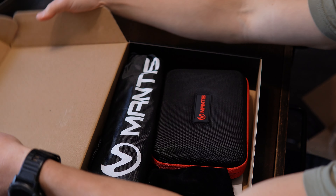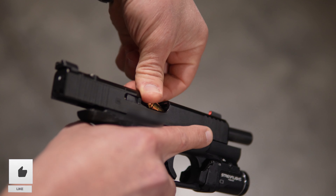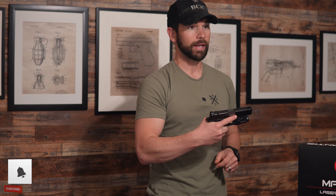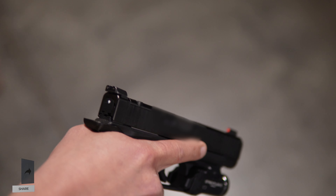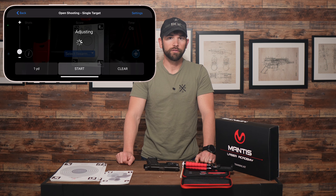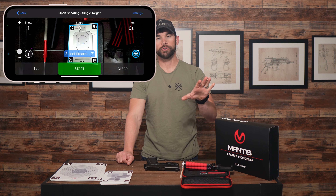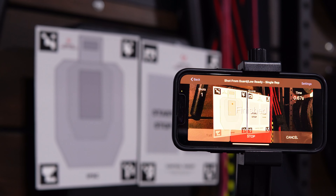So next let's talk about what comes in the kit. First off we have the laser insert, which I've already put inside this pistol — it basically just goes inside the chamber and then whenever you pull the trigger the firing pin or striker hits the back of that and momentarily activates the laser. The kit also comes with several targets, and the system works by utilizing your smartphone camera to monitor those targets, identify them, and then track your shots whenever the laser impacts the target.